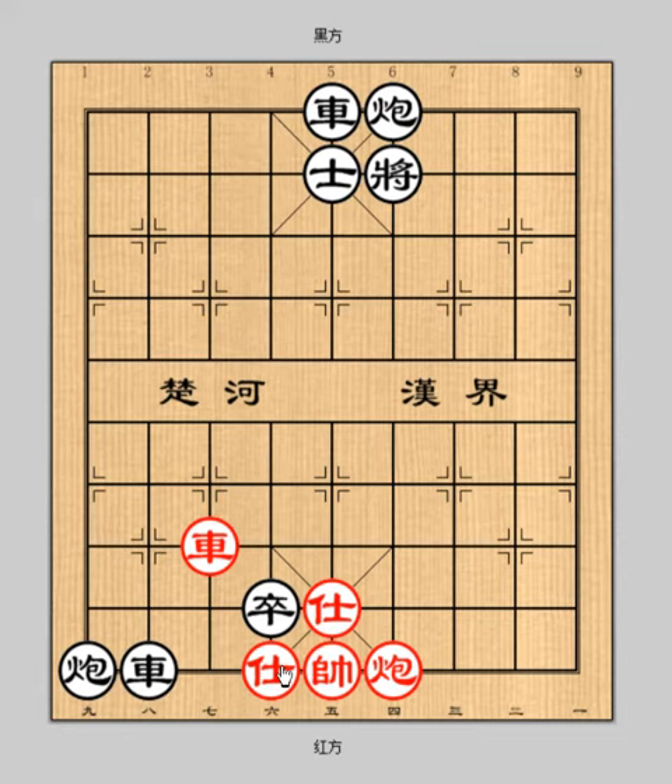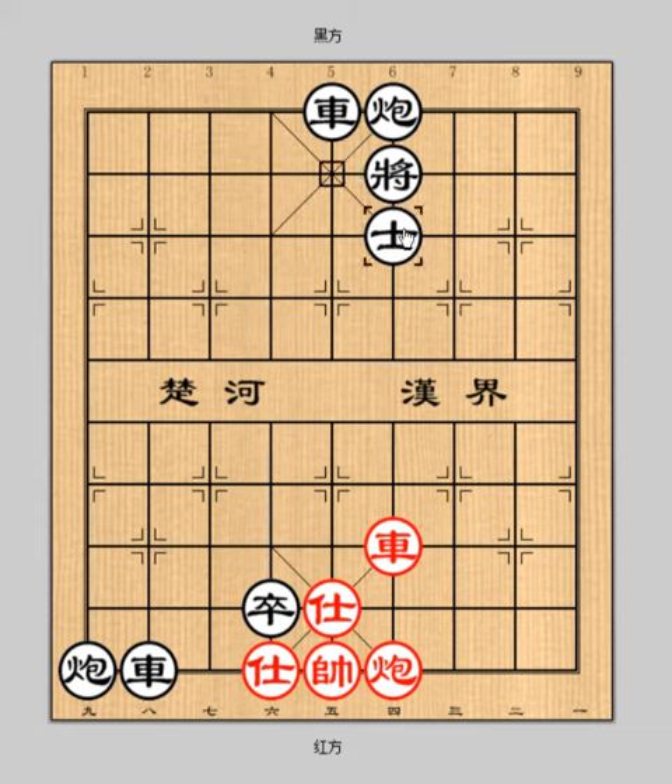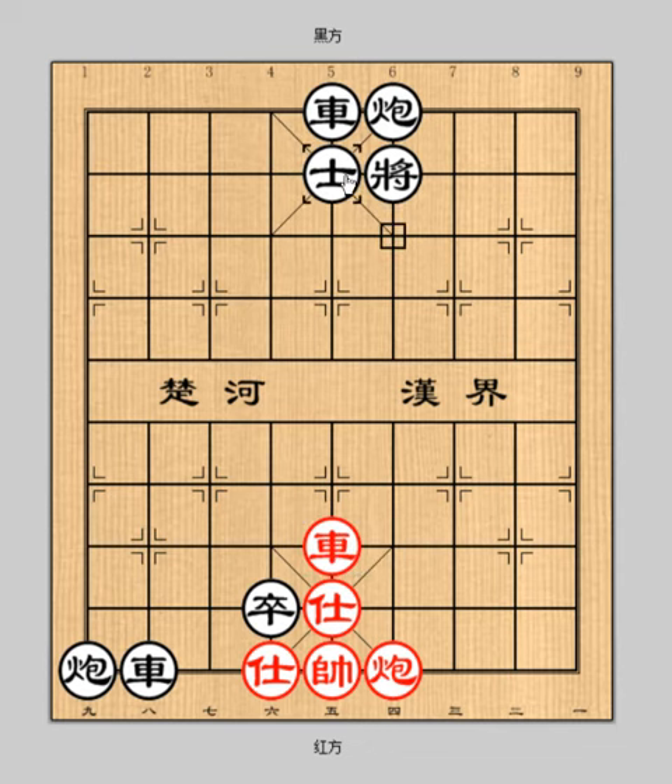Here we go. Red goes first. Chariot 7-4 check. Black advisor 5 plus 6. Then, chariot 4-5 check. Advisor 6-5.